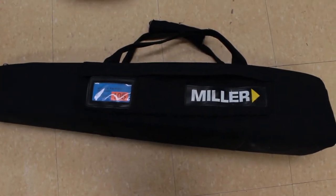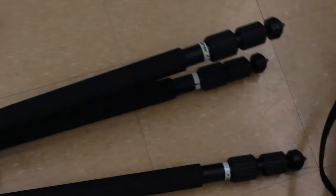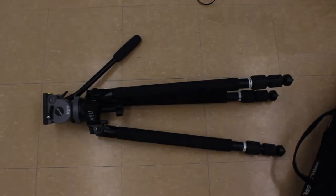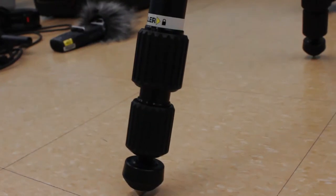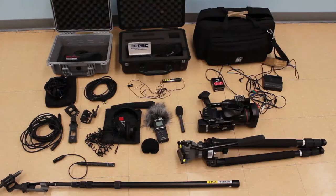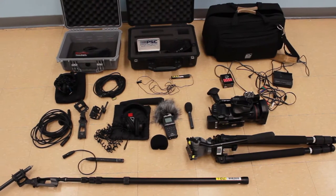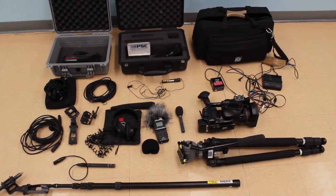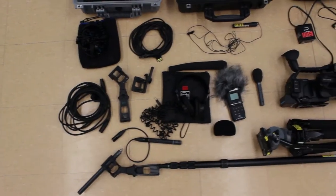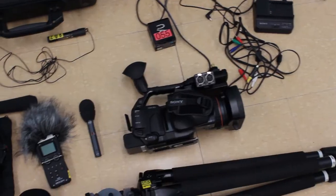And then we have our tripod, last but not least. Here it is laid out on the floor, and here it is upright. There are little screws at the bottom so you can extend the legs. Here is everything included in all of my kits. Most students will rent extra equipment because this isn't nearly enough for a big production, but if you're doing small-scale video productions, this is pretty much the bare bones: a camera, a tripod, and some sound equipment.